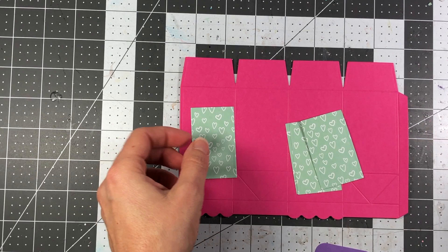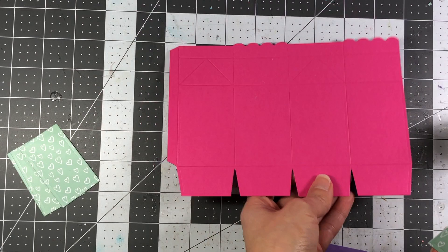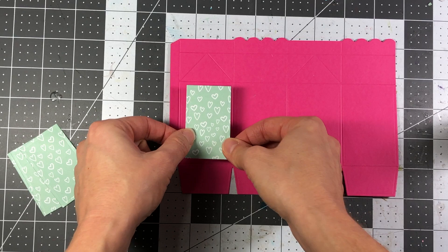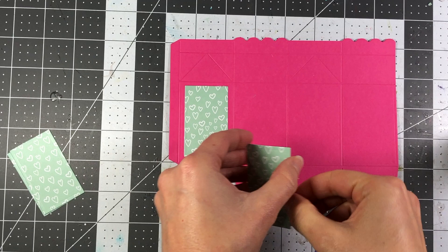The first thing I'm going to do is add these panels to all four sides of my milk carton. When you're adding your panels, make sure that the part with the triangular cutouts is at the bottom, because that's the bottom of your box. I have directional paper here, so I want to make sure my hearts are in the right direction. The part with the scallops is the top of your box, so make sure you're putting your pattern paper in the right direction.